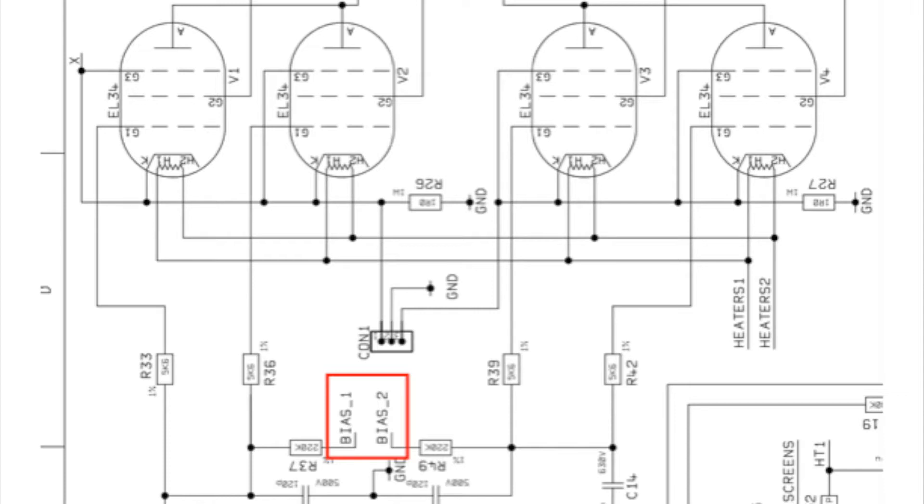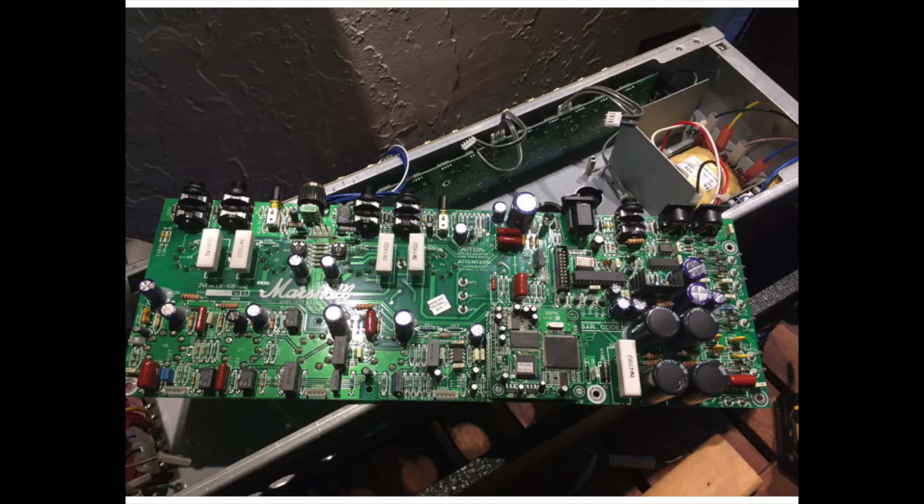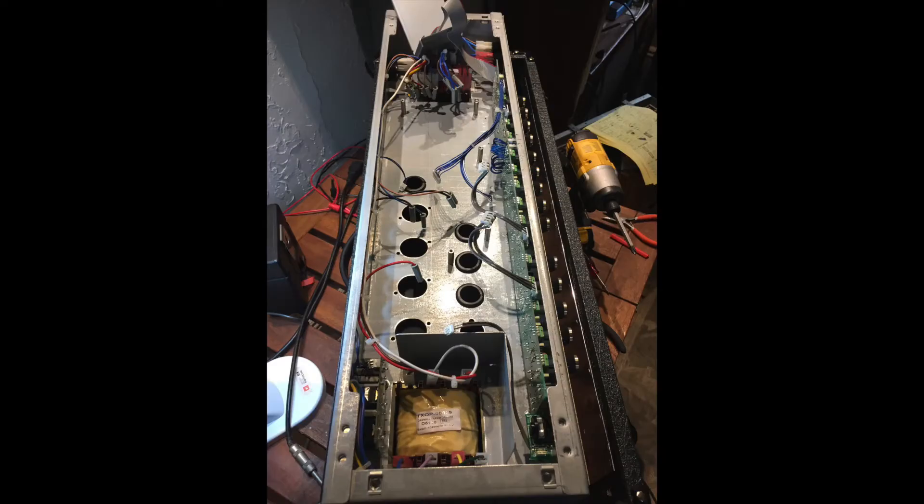With that said, a few things need to be done. First, that blown resistor has to be replaced. Second, we need to pull the circuit board out and isolate pin 5 — this is for all four of the EL34 power tubes. To start, you've got to get the circuit board out, and fair warning: there are more than 15 connectors on that board. Get out a pen and paper and write down the color-coded wires and the numbers they go to — you might also want to take a few pictures.